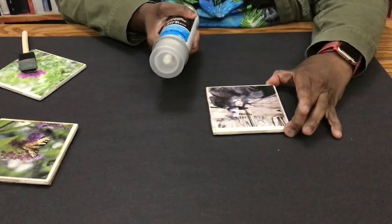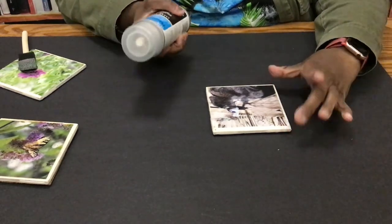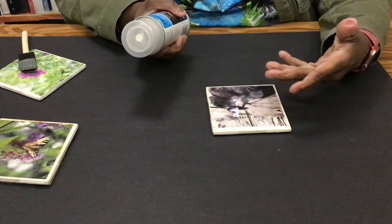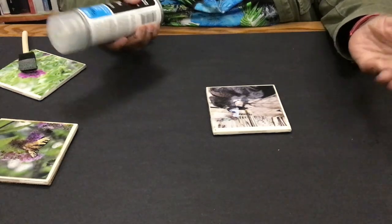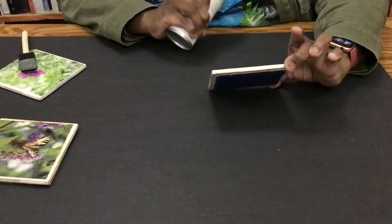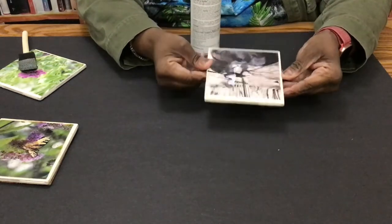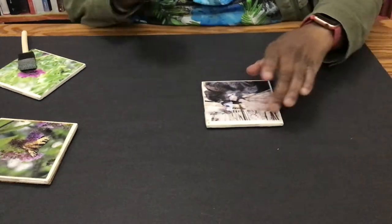It makes your tile pretty much waterproof, but not like guaranteed waterproof. Don't hold me to it, but it makes it waterproof enough that it can hold your cup — even a sweaty cup. So you'll be good to go. And pretty much that's it — makes your tile ready to go.